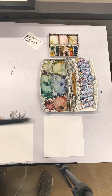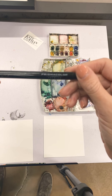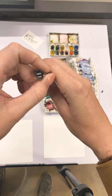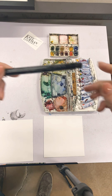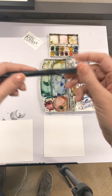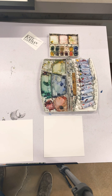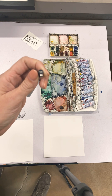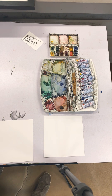Today I'm going to be using this Prismacolor drawing pen — it's the 03. You don't have to use this kind. Any kind of drawing pen that's going to be water safe, watertight, permanent will work just fine. Micron is another example. You can also use any size. I'm just using the 03 because it's kind of right in the middle of the pack — a nice, easy size line, good to use.